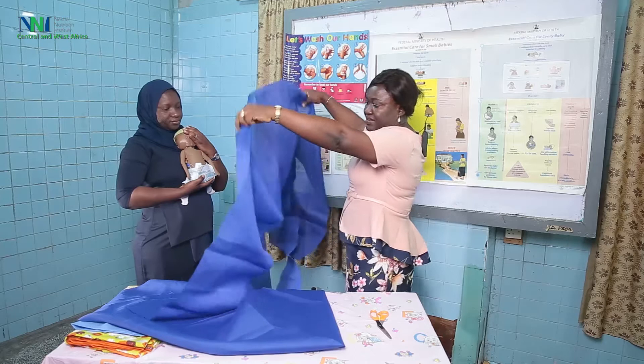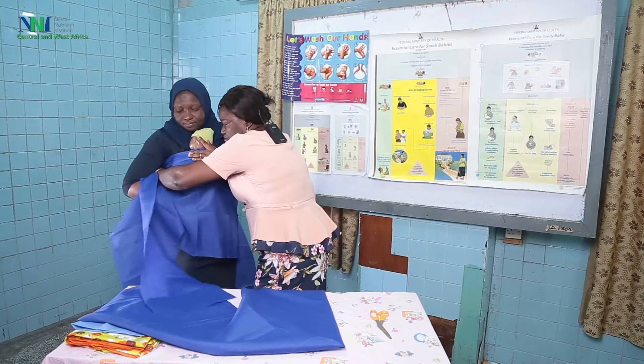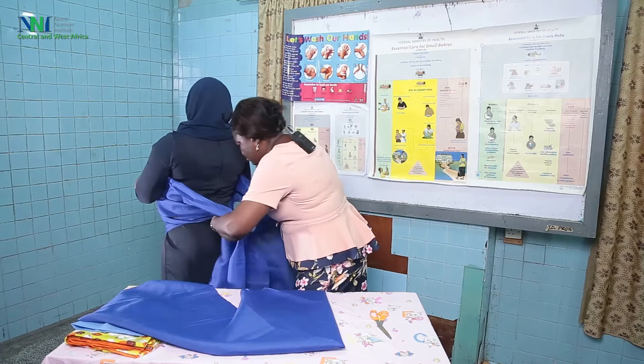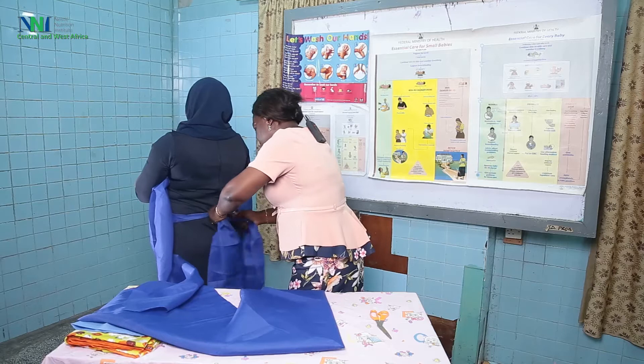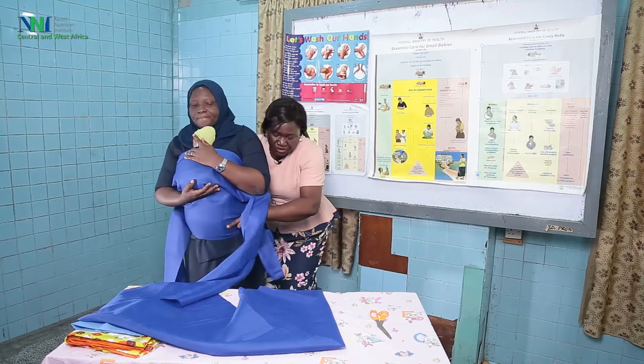The wider area is going to be the upper part of the baby. Please hold the baby. Please turn your back here. We turn her back and tie the lower one first — you need to tie the lower one first and tie it firmly, while asking the woman: is it tight enough? Is it okay?